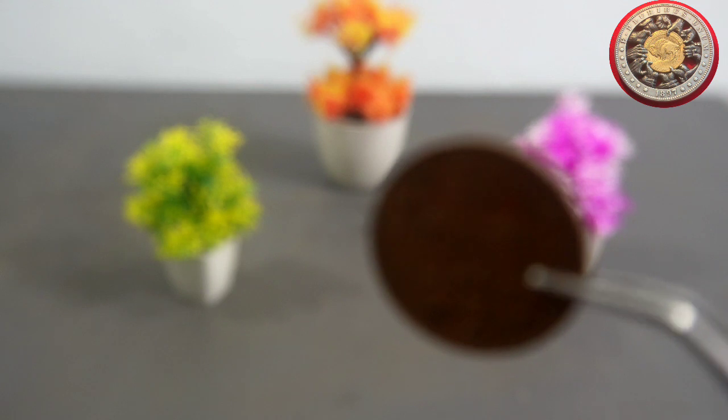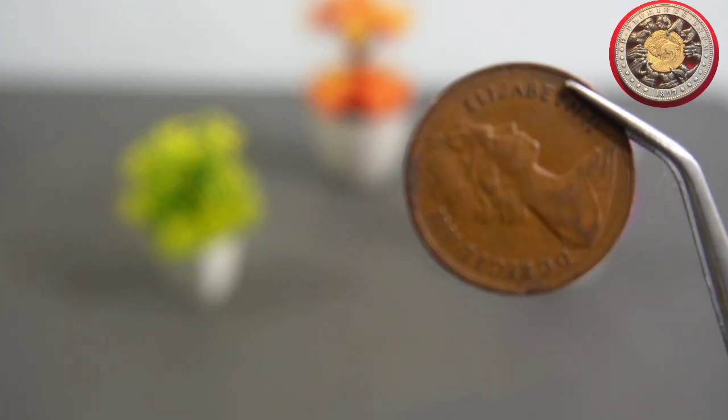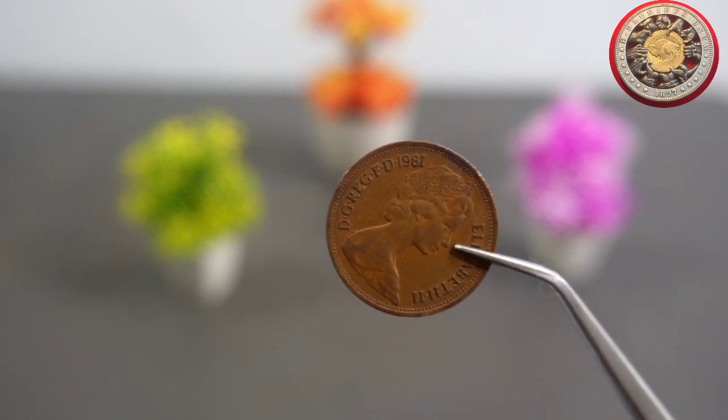Firstly, let's talk about the design of the coin. On the obverse side, we have a portrait of Queen Elizabeth II facing to the right. The image was designed by Arnold McKinn, an English sculptor who also created the image used on the UK's definitive postage stamps.